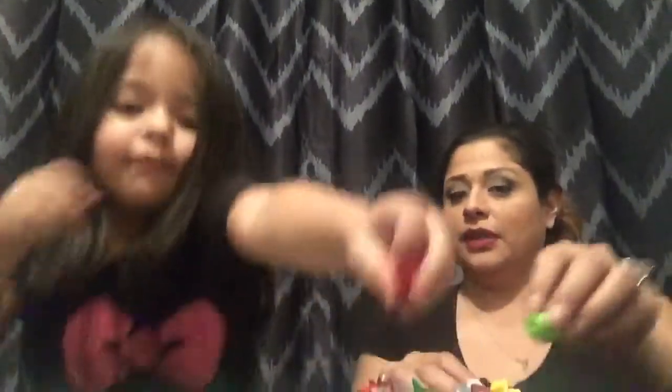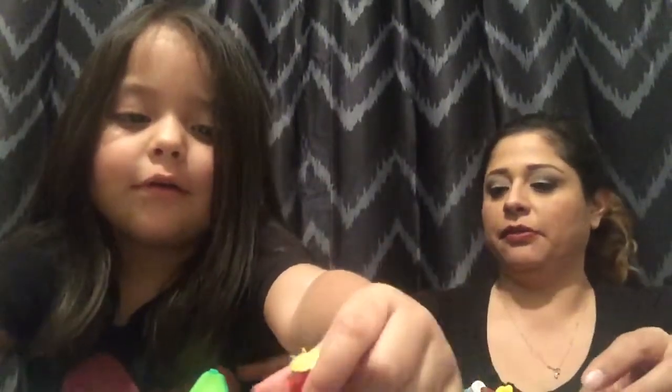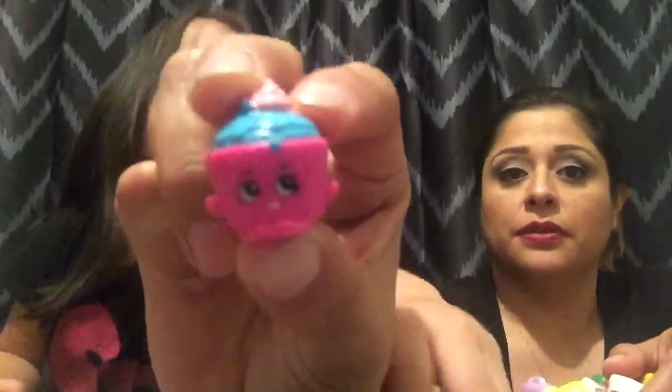Okay Lily, go ahead. Pick one from the season 2 pile. My turn. Go ahead Lily, your turn. Who's that Lily? I put a green on a pink one. Show everybody Cupcake Chic from season 2. Mommy, give me a coffee. Strapi. No!